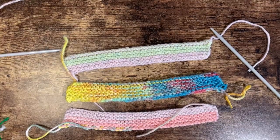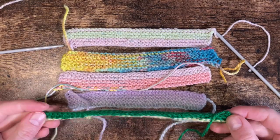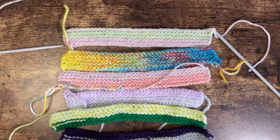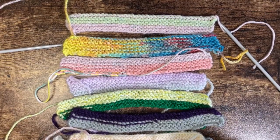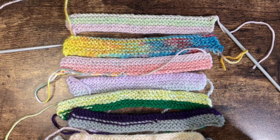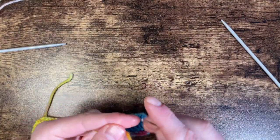Once you get to this point, I like to just stop and then start knitting more links for the chain. If you run out of yarn halfway through, it doesn't matter — just tie on another piece and carry on. I've done quite a lot here. I like my paper chains to be varied, so I try not to do any more than two links in the same color. Once you think you have enough, we start sewing them together.